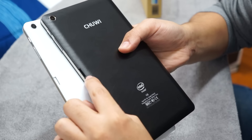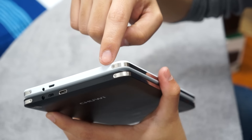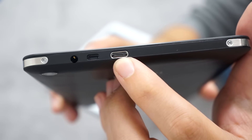5 megapixels in the back, which I never use on a tablet. Micro SD expansion, so you're not stuck with the 16 or 32 gigabytes it comes with. It has aluminum metal trim around the sides, a headphone jack, micro HDMI, and USB Type-C charging.